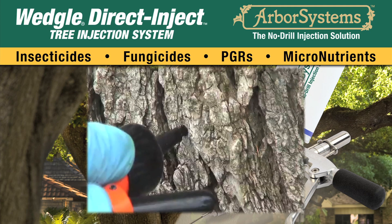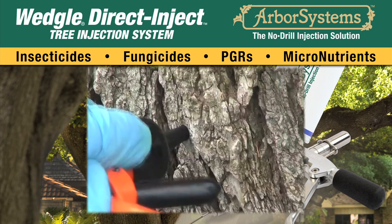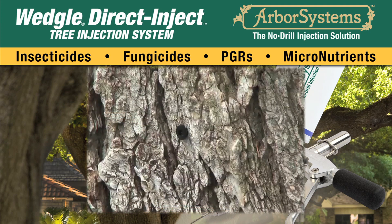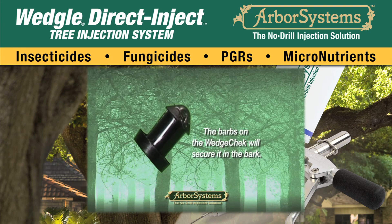Insert the wedge check directly into the punch sight until the wedge check flange is flush with the outer bark of the tree. The barbs on the wedge check will secure it in the bark.